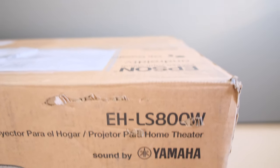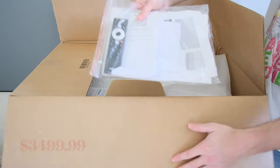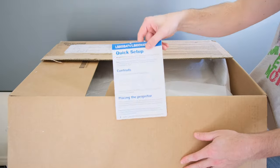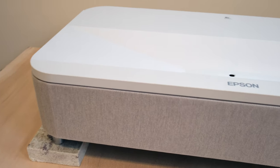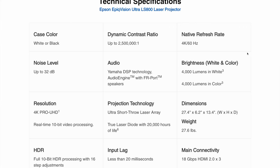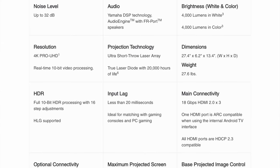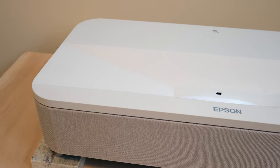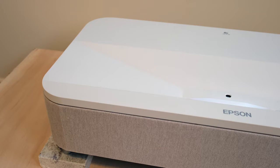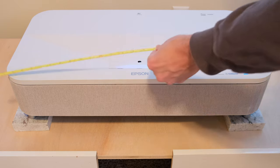Coming in at a price point of around $3,499, you can get the Epson LS-800 in two different colors — black and white. The white version I have here has a brightness estimated at 4,000 lumens. It's an ultra short throw laser projector and the laser diode is estimated to last roughly 20,000 hours. It broadcasts 4K Pro UHD resolution with full HDR 10-bit with 16-step adjustments and HLG support. The projector weighs about 27.6 pounds and the dimensions are 27 by 6 by 13.